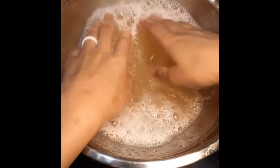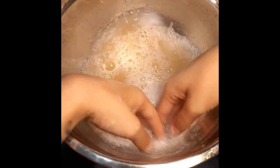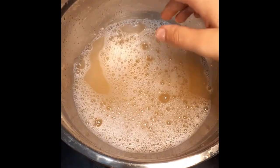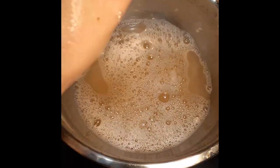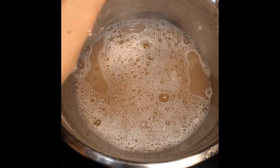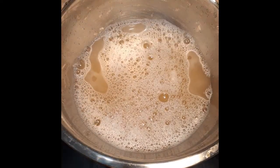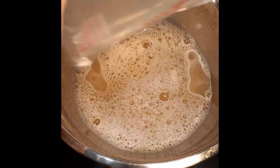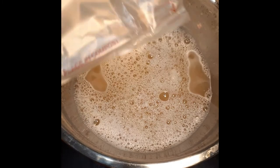It completely dissolved — the packet itself dissolved, which is pretty cool. I'm wondering about this baggie it came in — let me try this out. It'll probably take longer since it's meant for composting.